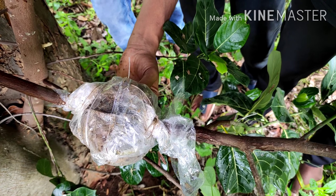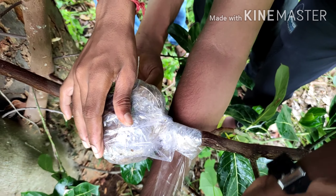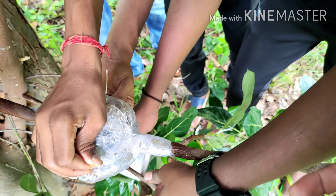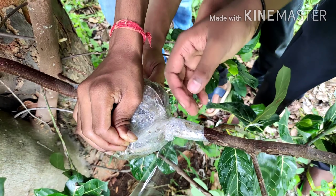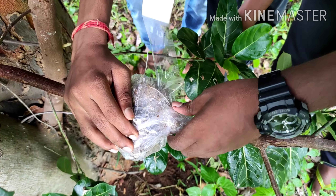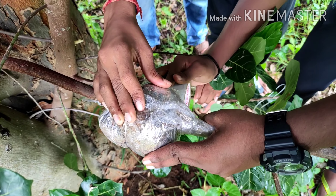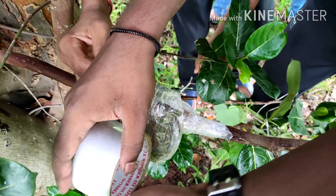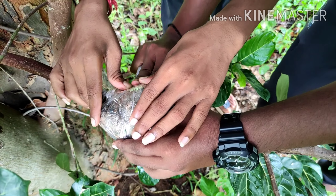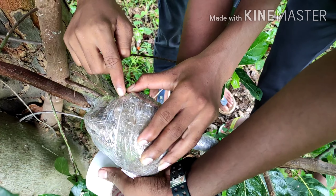This air layering can be prepared on all types of plants. There are many videos in my playlist already, and two successful videos of mango air layerings are posted on my YouTube channel from last year, including how to plant in an earthen pot. Air layering can be done on all types of plants, but the period of root formation is different for different plants.